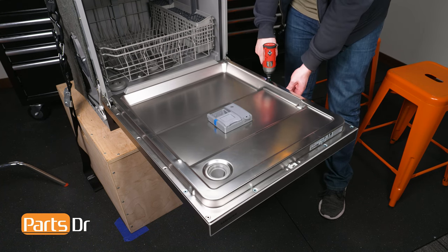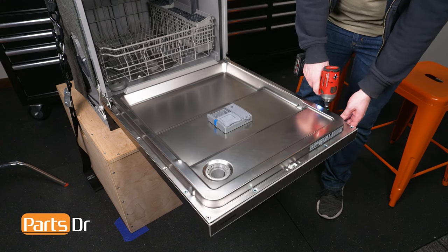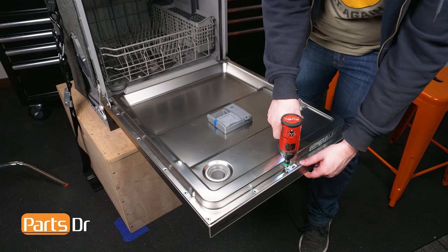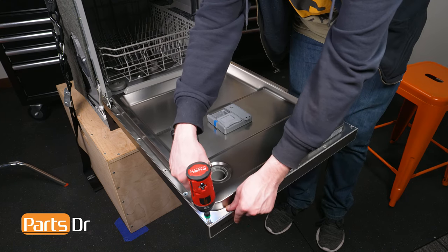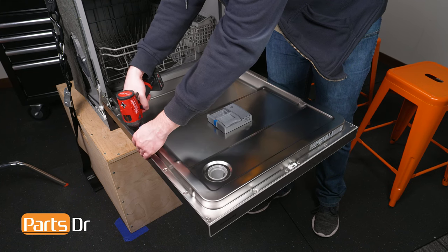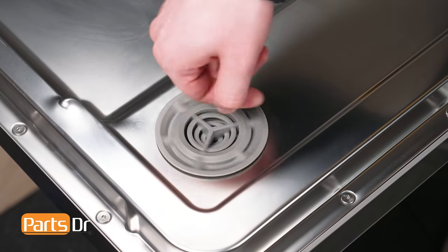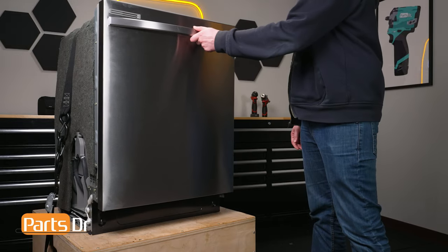Align the inner door panel to the outer door panel and set in place. Reinstall the screws in the door. Note that the four long screws go in the top middle four slots. Align the vent cover to the slot, then screw it in. Then close the dishwasher's door.